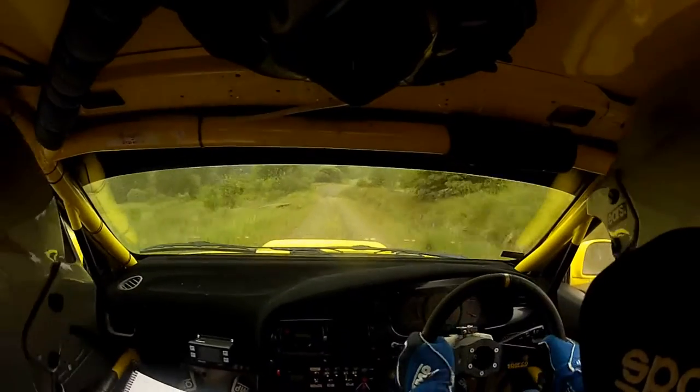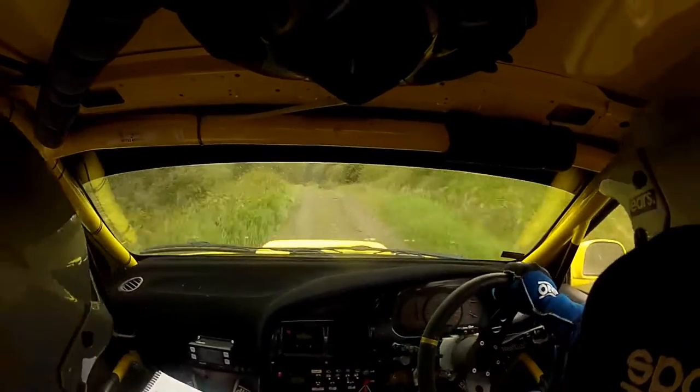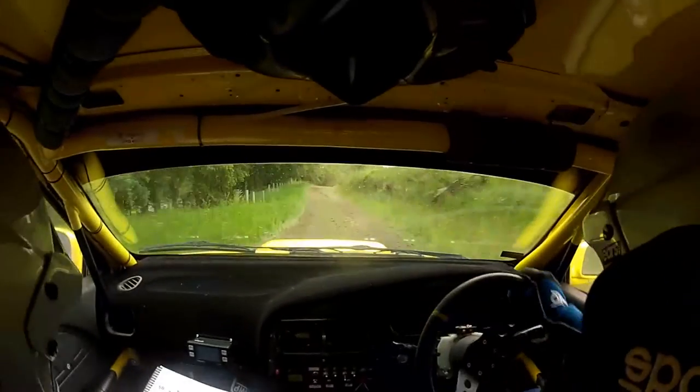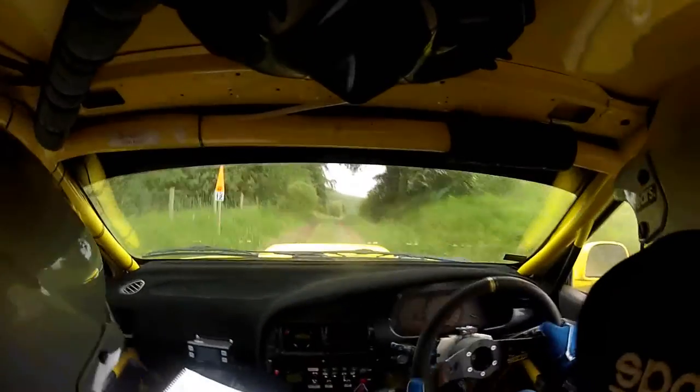3 right in and 1 left over crest 40 caution 3 left over crest tightens into 2 right over jump come back. 40 caution 3 right over jump 40 middle over crest flat 40 flat 1 right long 60 2 right in.